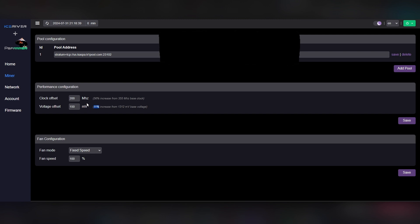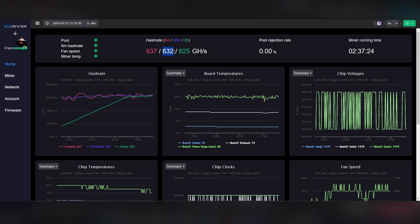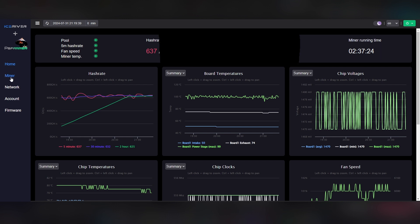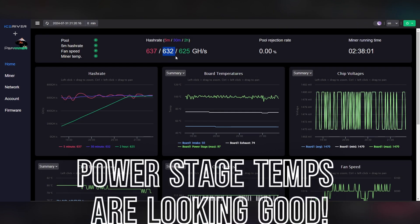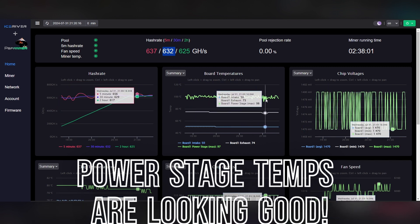A 56% increase in clock offset combined with an 11% increase in voltage offset got me up to 632 gigahash on a 30-minute average, and I'm not even done messing around. I just wanted to get this video out. I've been running it for two and a half hours since the last reboot but I've been testing settings and different shrouds all day. I'm showing you what you need to do to get the best results for your machine, and telling you what I did to mine.